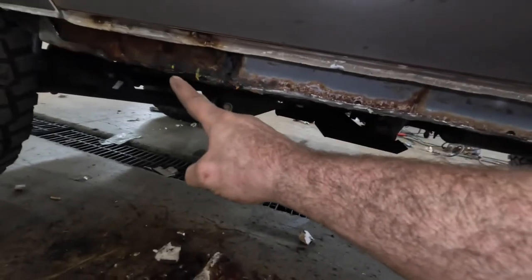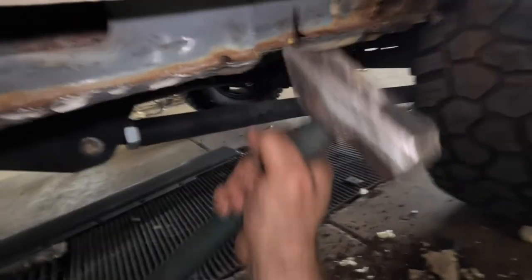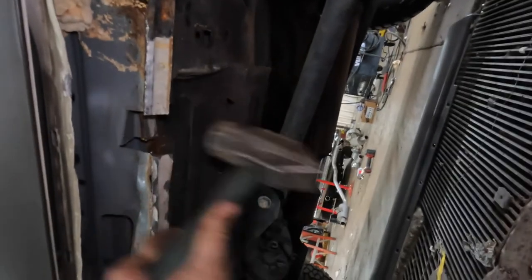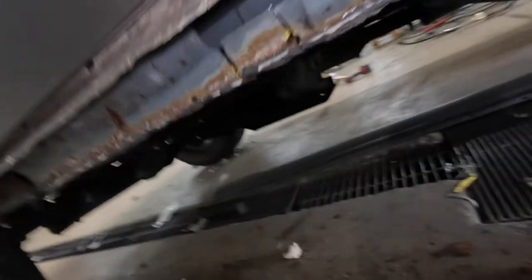Then 56 and 58. We're going to take our sawzall and cut up. Once I get that all cut, I'll show you how we're going to bend everything out of the way. Now that we've got our cuts made and our weight reduction taken care of, we're going to come to where the cuts are and hammer these back.